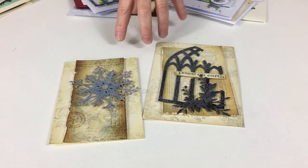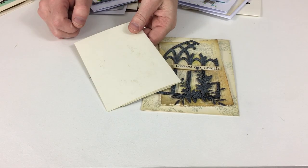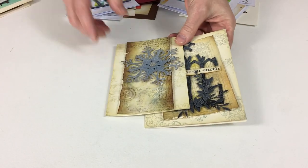Let's start where distressing really started — making things look vintage. You can see these backgrounds were created just from ivory card; this is the color they started off, and this is how they ended up. That is distressing.